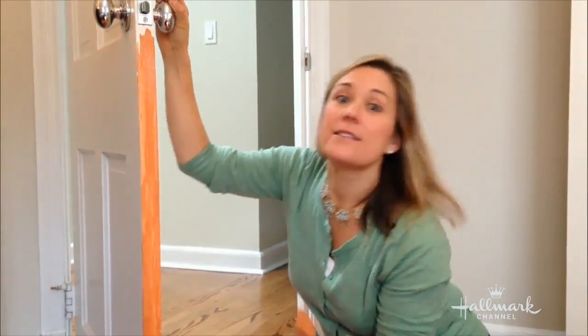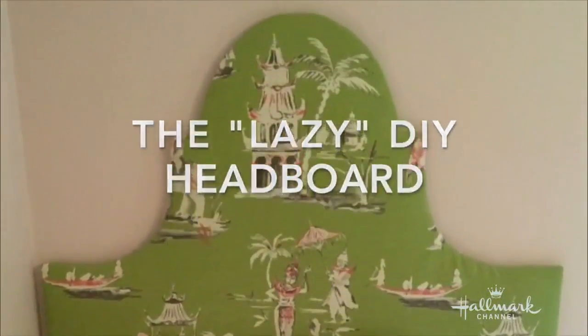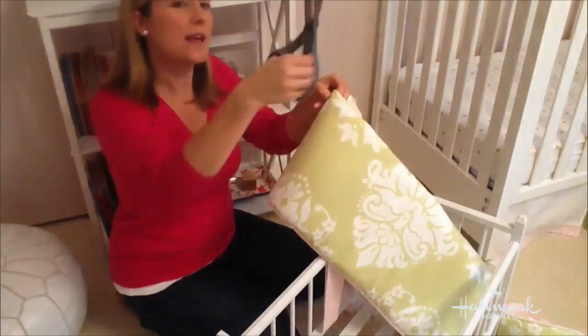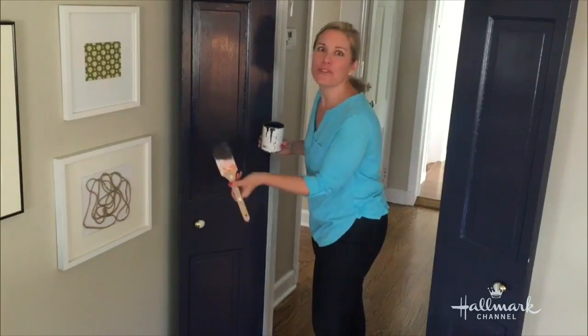Hey guys, I'm Lori and I'm a mom, a decorator, and a DIY expert. So when I heard that Home and Family was looking for a DIY guest star, I thought, oh my God, that should be me. My focus is always on easy and affordable ideas that literally anybody can do. Being a decorator, I dream up all kinds of home-related DIY projects that can take somebody's space from 'eh' to 'wow.' I'm really passionate about this and I believe anybody can make their lives better by rolling up their sleeves and making something beautiful for their families.